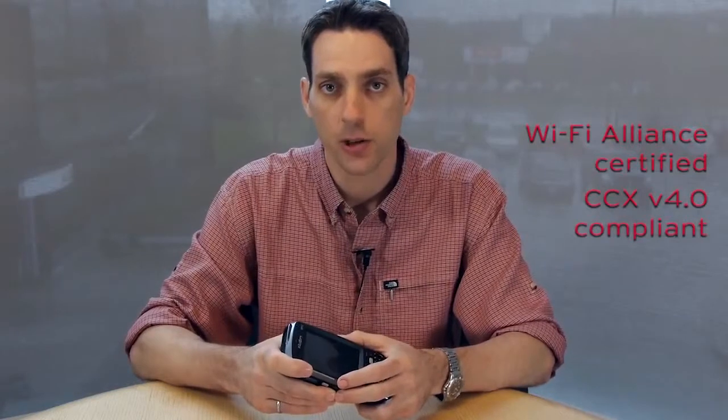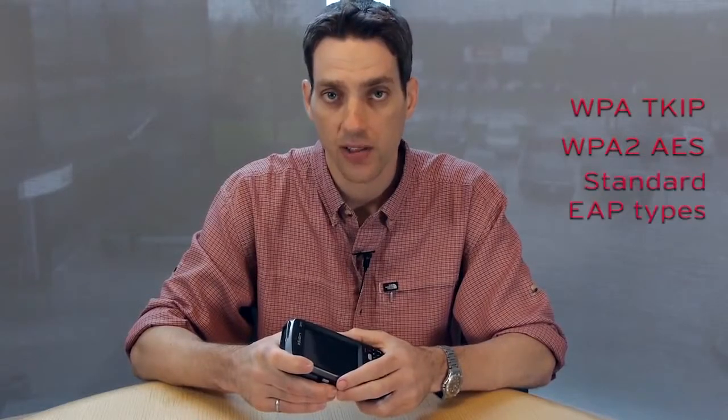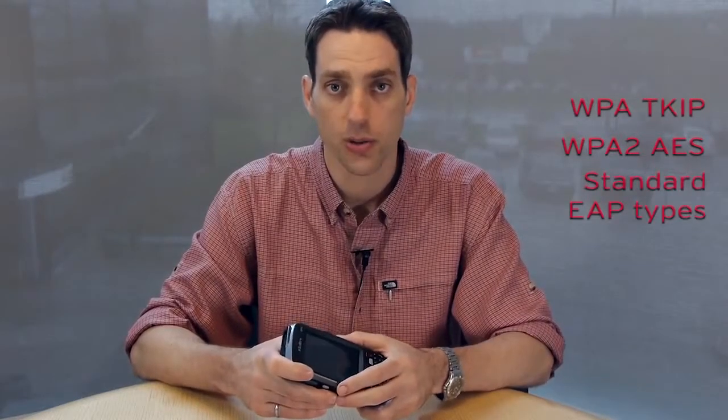The EP10 is Wi-Fi Alliance certified and CCX version 4 compliant. In terms of security, the EP10 supports industry standard encryption types such as WPA-TCIP and WPA2-AES. Numerous EAP types such as EAP-TLS, PEAP, and FAST are also supported.